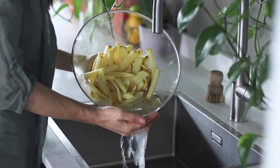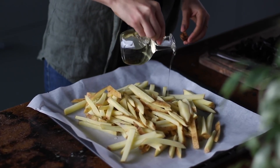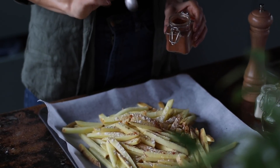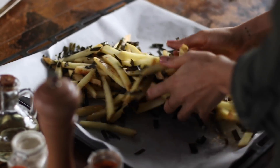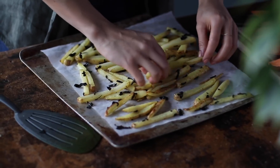Drain the water from the potatoes and dry them as well as you can using a clean kitchen cloth. Transfer to a parchment-lined baking dish. Drizzle over top about one tablespoon of vegetable oil, one teaspoon of onion powder, a quarter teaspoon each of salt and freshly ground black pepper, and an eighth of a teaspoon of cayenne pepper. Finally, add the cut-up seaweed, toss everything to coat, and spread the potatoes apart. You really don't want them too crowded, otherwise they won't crisp up enough — use a second baking dish if needed. Bake at 200°C or 400°F for about 40 to 45 minutes, stopping once at the halfway point to give them a gentle flip.